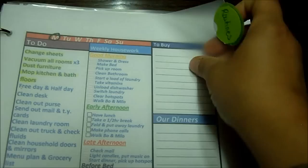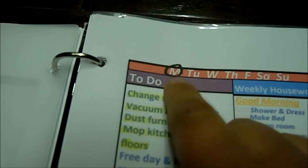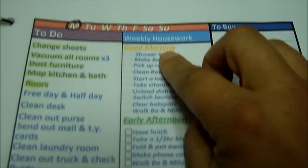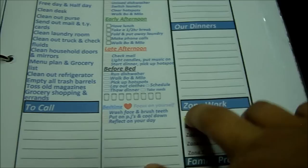This tab over here is routines. This is a sheet of my daily routines — everything that needs to be done around the house, broken up by day. Like, this would be Monday, and whatever is highlighted is what needs to be done on Mondays. And this over here is weekly housework, broken up into morning, early afternoon, late afternoon, and before bed. That's just things that need to be done every day, like make the bed and do the dishes.